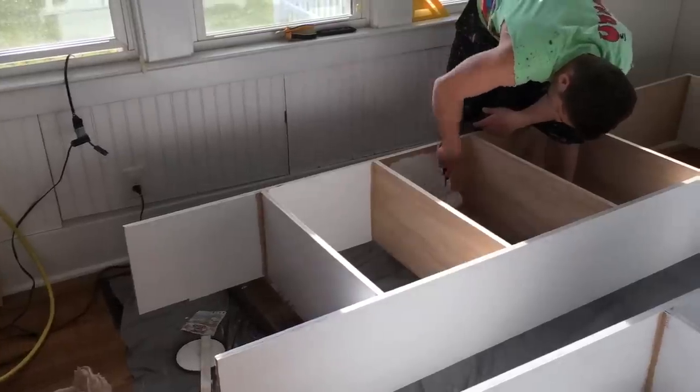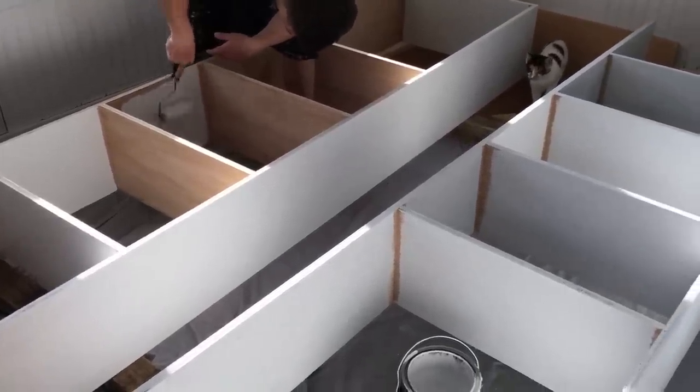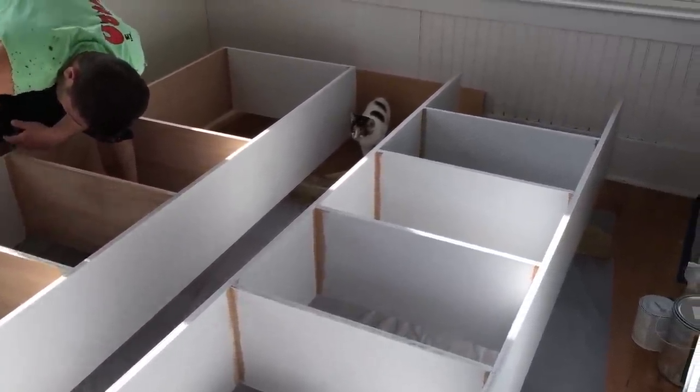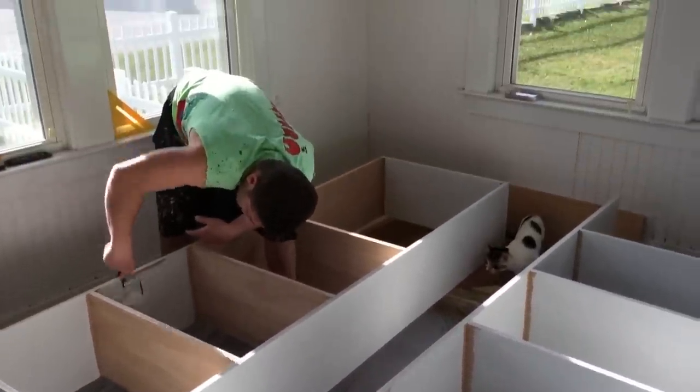Another thing we decided to do was paint the shelves before putting them in place. It probably would have been easier to paint all the individual pieces before building the shelves, but that's okay. And then my husband just attached them to the wall.